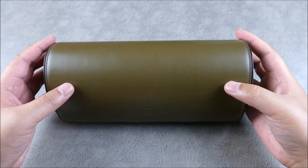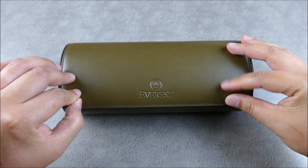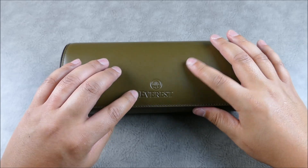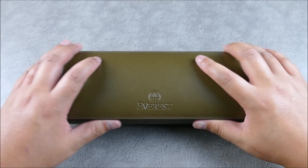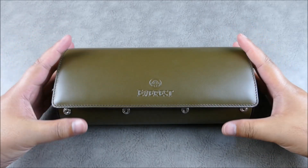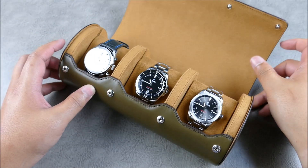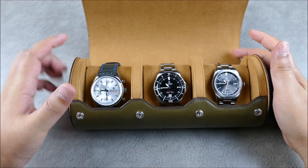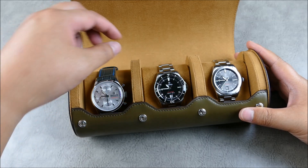There's a unique feature here: snaps all the way across every spot, versus just one central snap. It keeps everything nice and in line, and as far as flexing and bending, it actually prevents premature wear by having them all snapped across the board. The watches are separated, which is nice — but what could possibly be so innovative? Well, look at this.